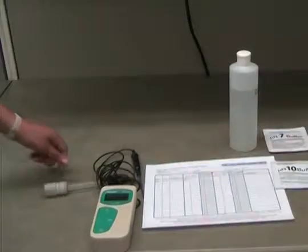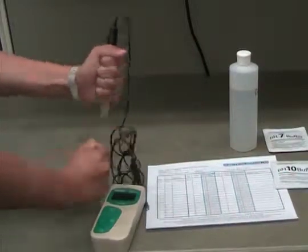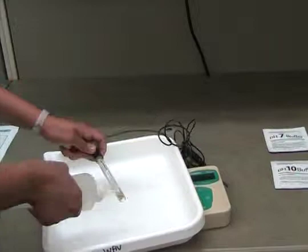Remove the electrode from the container with the storage solution. Try not to spill the solution out in the process. Rinse the electrode with distilled water and shake off the excess.